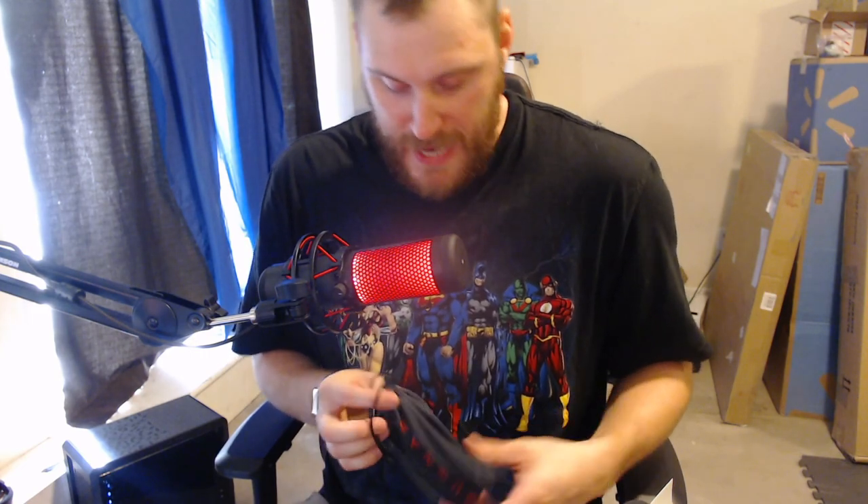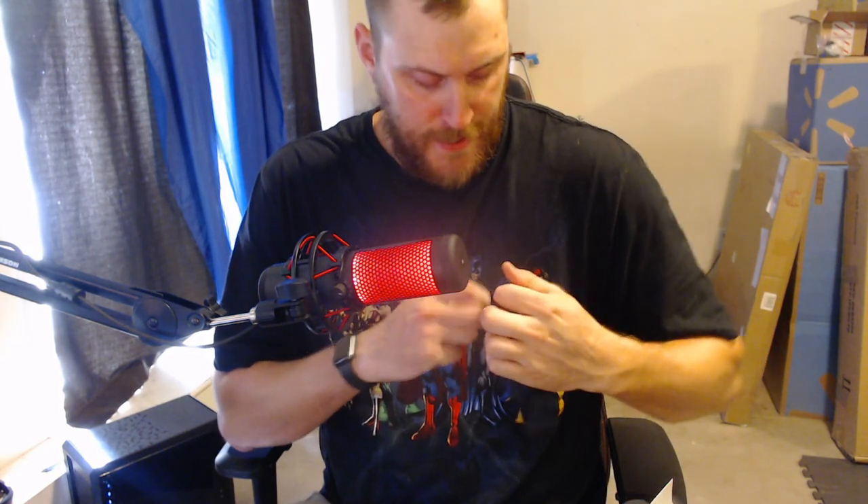And then the pièce de résistance — there's not a lot that comes in this box. We have the actual Gunner glasses case, or sleeve. As you guys can see there's a Gunner logo right there on the sleeve itself. It comes with some nice drawstrings to keep it closed and comfortable in there.